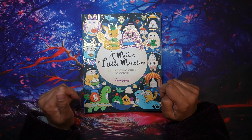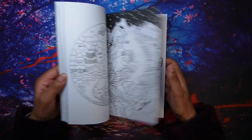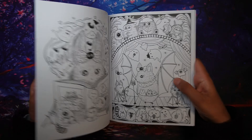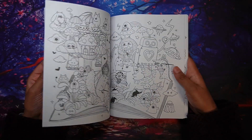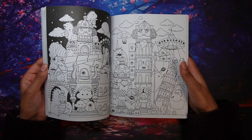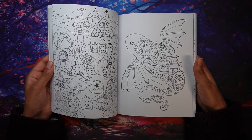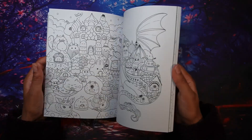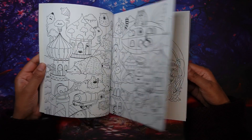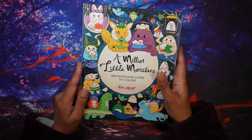Then there's Million Little Monsters — Spooktacular Cuties to Color. I did not color in this one in August, so I totally missed it, but I'm definitely going to color in it for September because it's just appropriate with all these little cute monsters, especially with October and Halloween stuff already in the shops. I like all of them so it's going to be a bit of a problem choosing, but I definitely want to do one in Million Little Monsters.